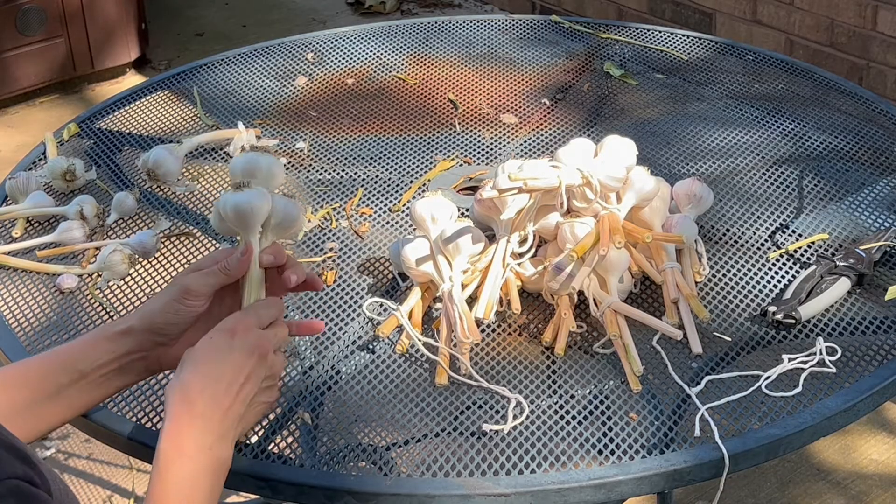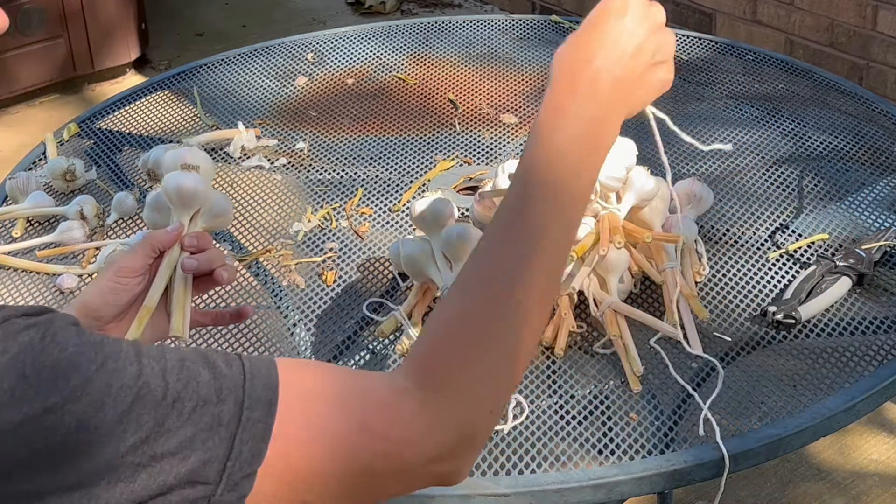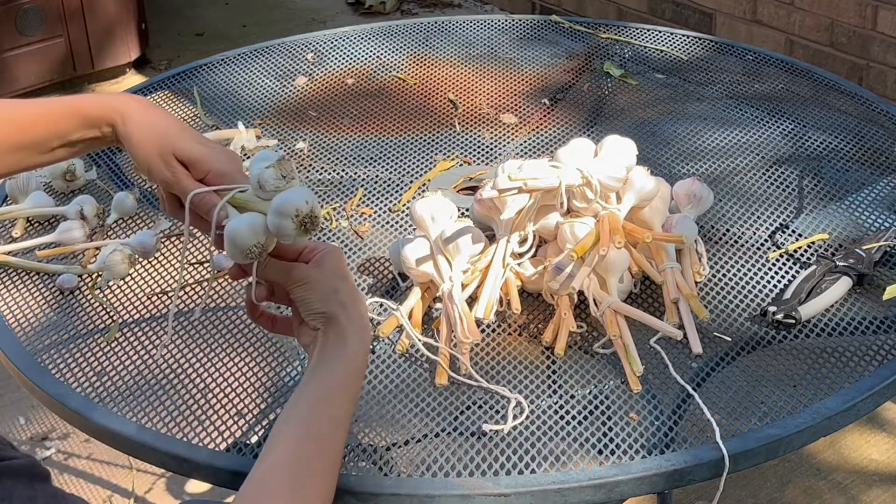I don't know how it came out perfectly that each bundle had four garlic bulbs in it, but I love that it did.